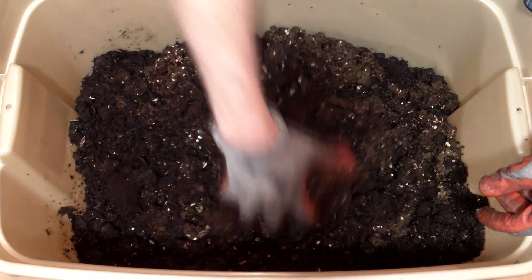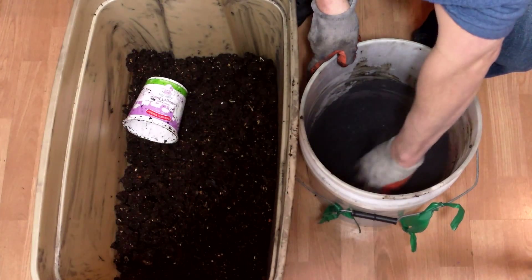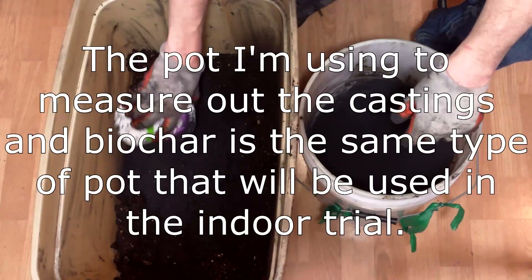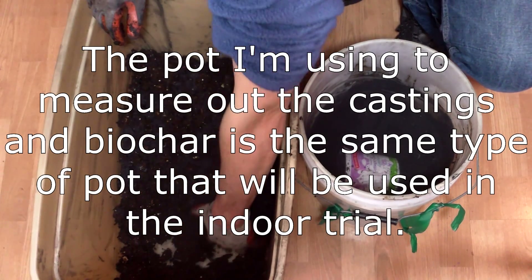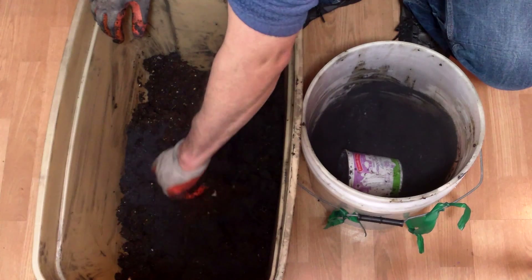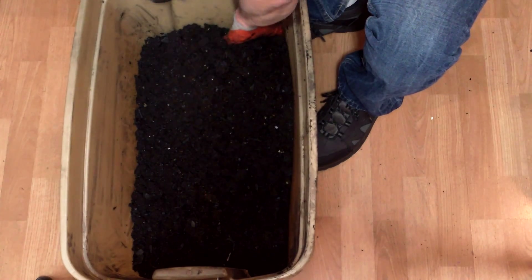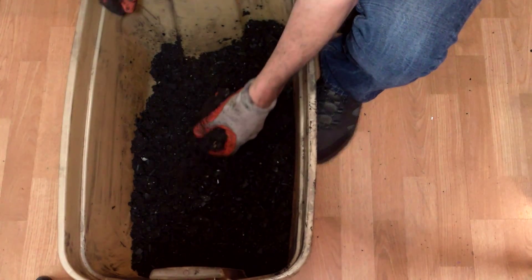Before blending the biochar with the castings, I first thoroughly mixed all the castings together to ensure a homogeneous source of castings. I did the same with the biochar, which came from multiple batches. I then calculated that I need at least 12 pots of castings and 4.8 pots of biochar — a 5 to 2 ratio — to give me enough charged biochar for the trial. To keep things simple and ensure more than enough, I rounded up to 15 pots of castings and 6 pots of biochar. I wore a dust mask while handling the dry biochar, but removed it after the biochar was thoroughly integrated into the moist castings. For the remainder of the charging period, I'll occasionally monitor the moisture level of the mix and add water when needed to ensure the moisture level of a wrung-out sponge.